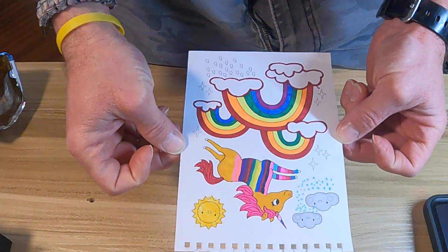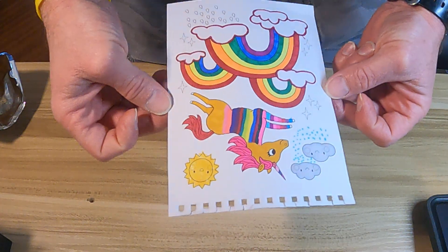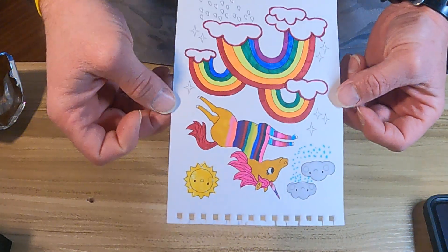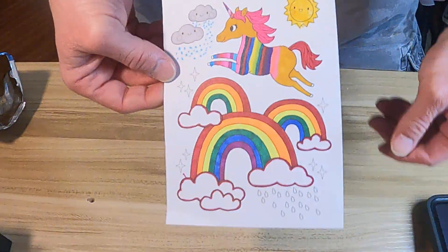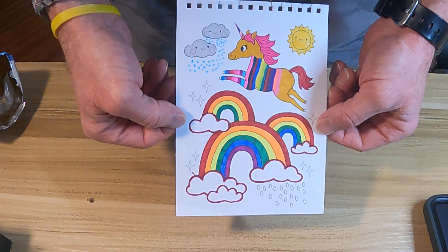All right, so there's the drawing. In my defense, she picked out the colors. I just put them on the paper. Let me turn it the right side up. Anyways, there's the unicorn picture she asked me to color.